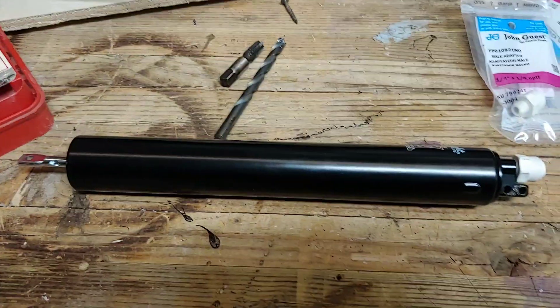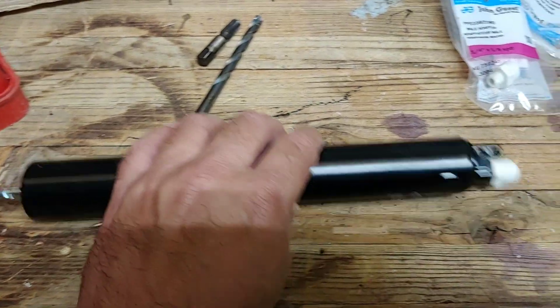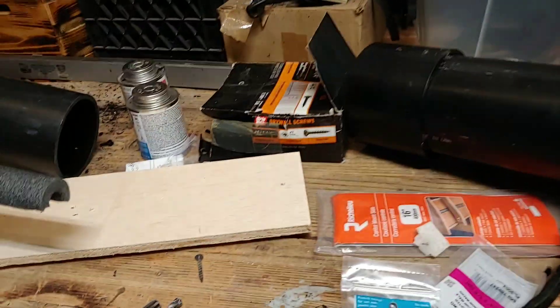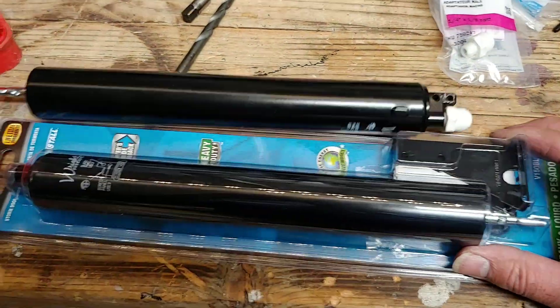Hey guys, so right now I'm going to build — or show you how to do a pneumatic cylinder out of a screen door hinge. Here is the one I bought at Lowe's. Black, of course, because you don't want it any other color.